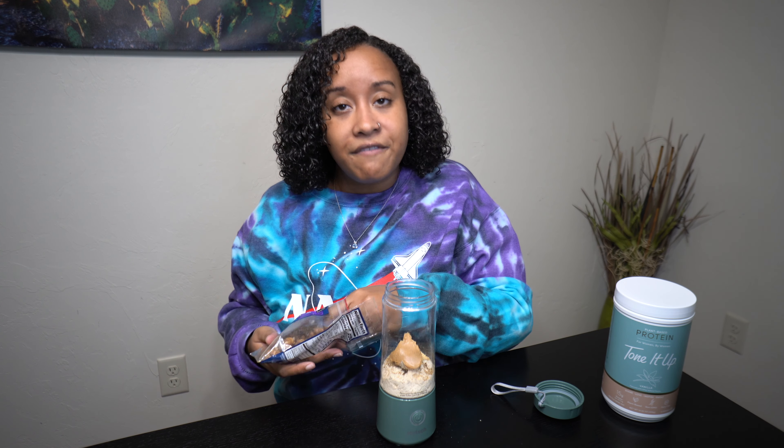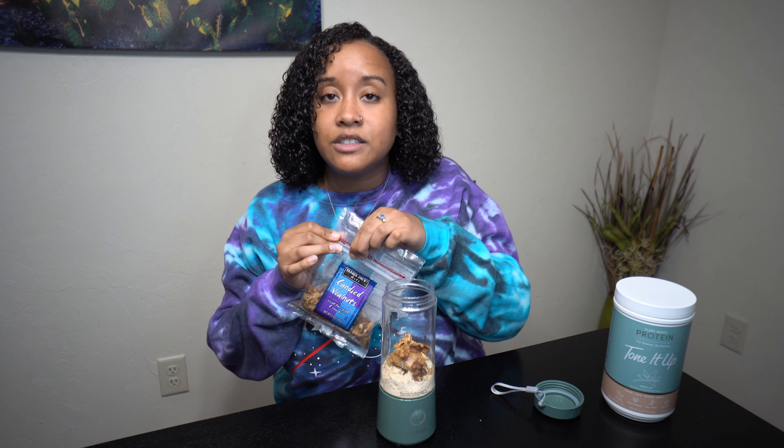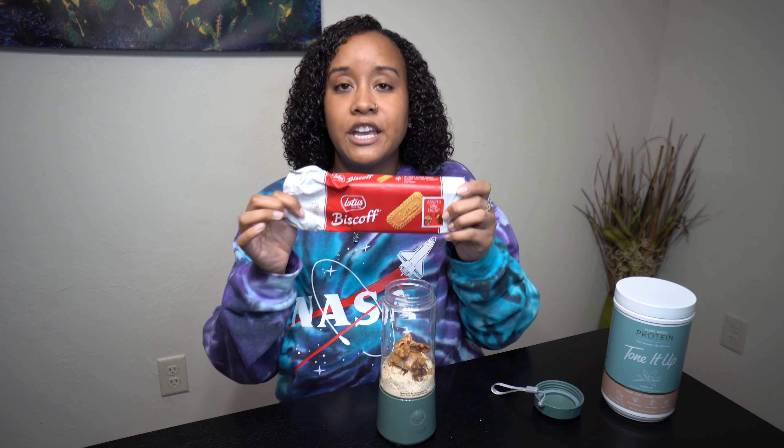Next you'll take your candied walnuts — these are from Trader Joe's. I didn't go to Trader Joe's but I did find them online on Amazon. You'll take about five of these; they taste really good too. Next you'll take your Biscoff cookies.